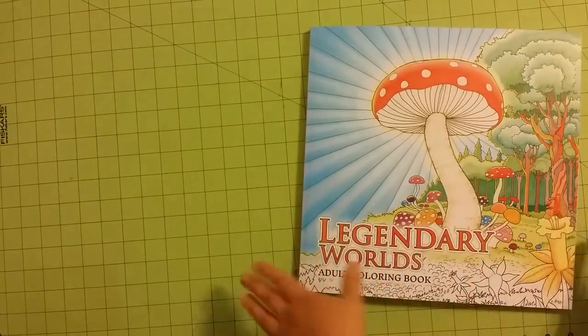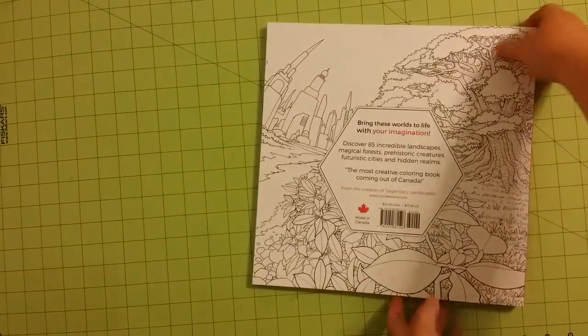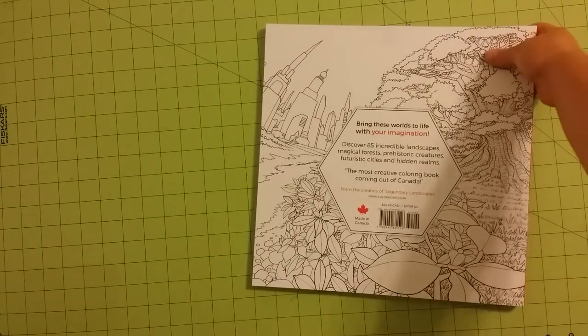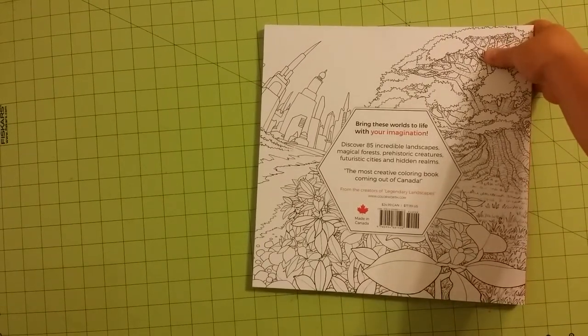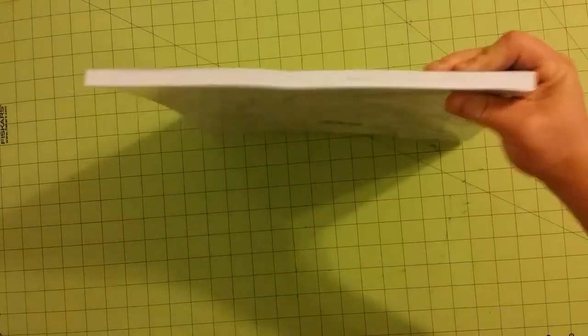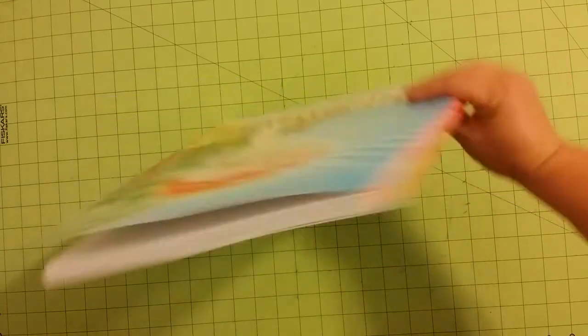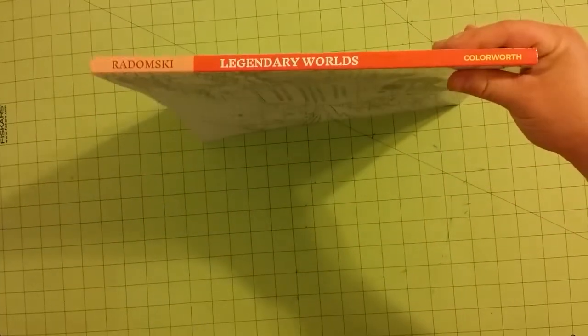Well, before I do that, this is the front cover. Here is the back cover. It has 85 incredible landscapes, magical forests, prehistoric creatures, futuristic cities, and hidden realms. This book was published in Canada. That's the thickness of the book, and here is the spine.